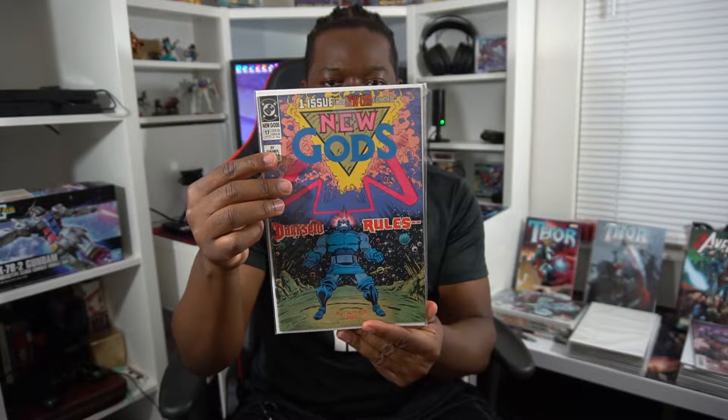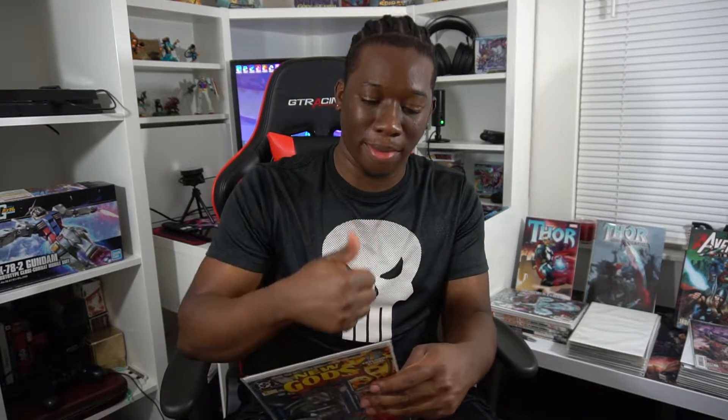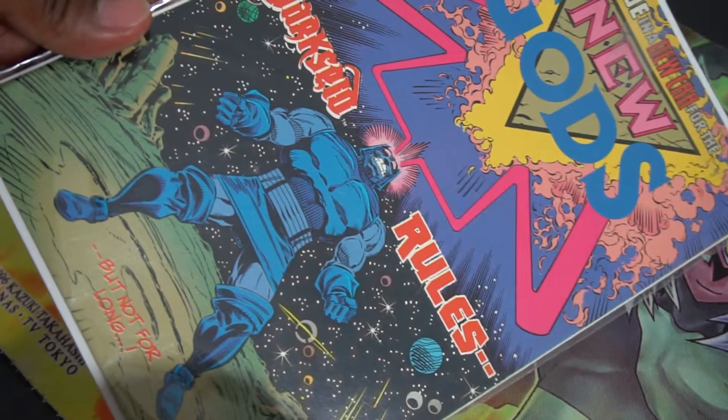I did a short video on this — I'll leave a link in the description if you want to check it out. I wanted to get this issue because I really like Yuga-Khan's character and the concept of Darkseid having a father, so I went to find it and managed to get it very cheap.